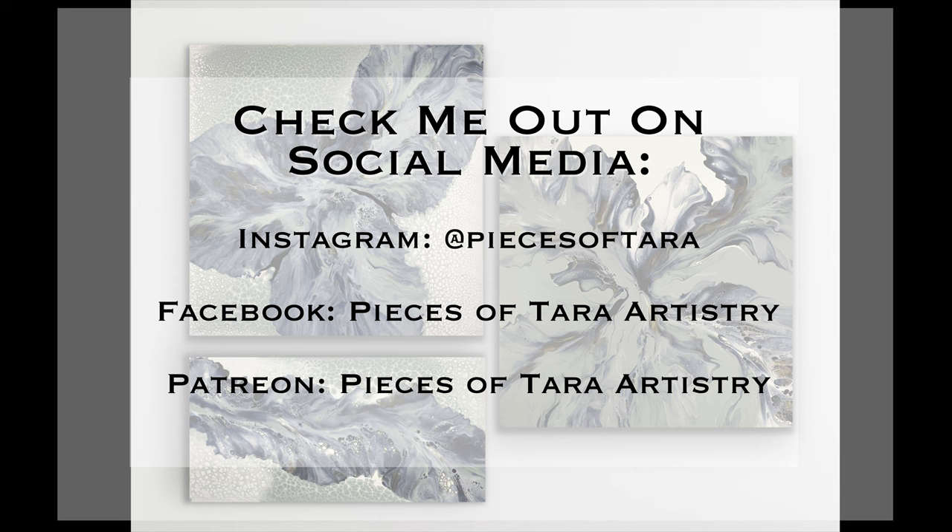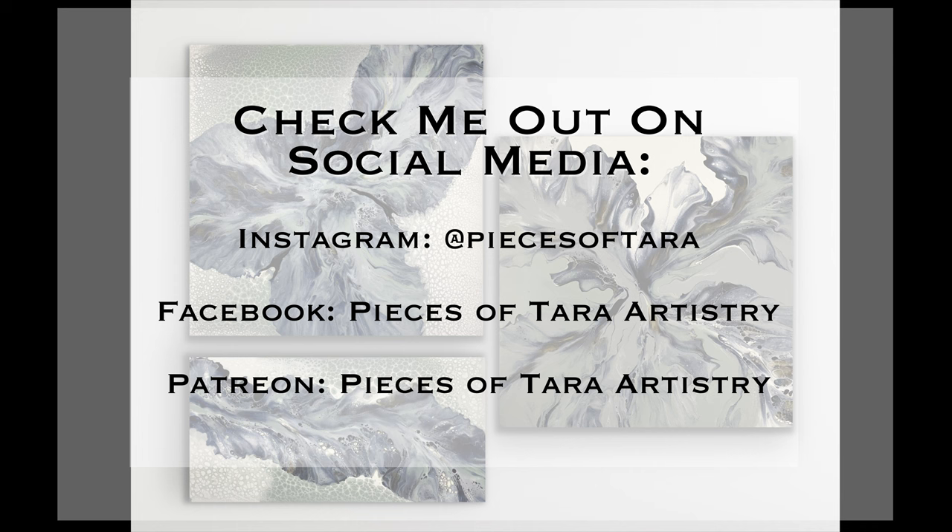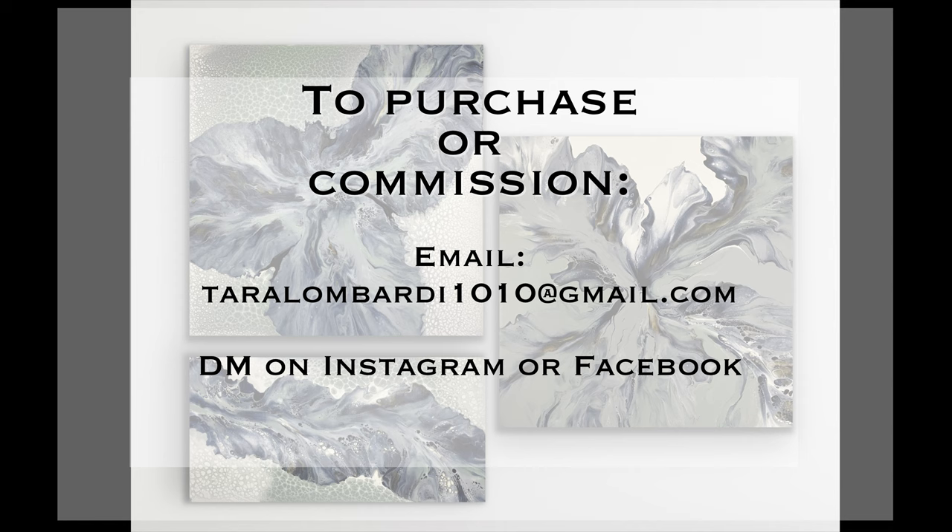Make sure to head over to Garrick Brown's channel after me. Thank you for being here and thanks for watching. Make sure to head over to FluidArtExperience.com to get tickets for our upcoming event. All right, guys, have a great day. Bye, y'all.